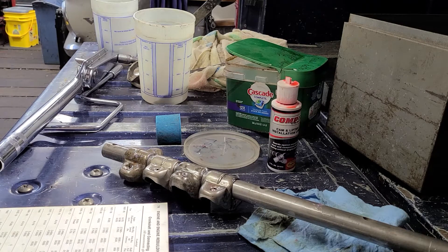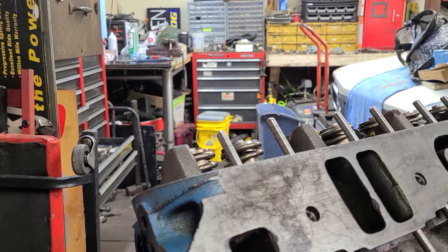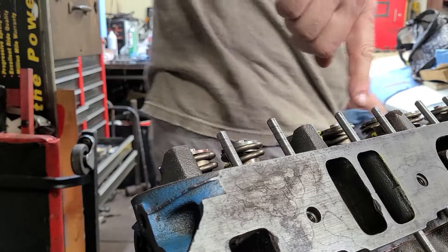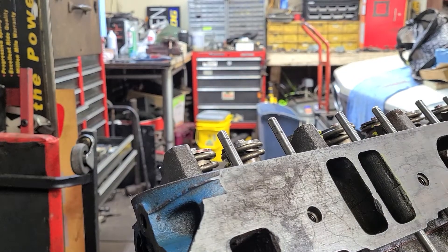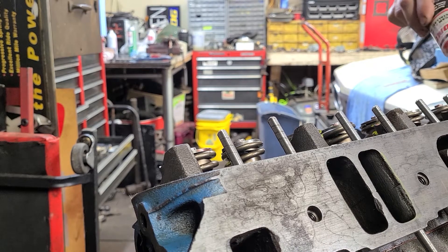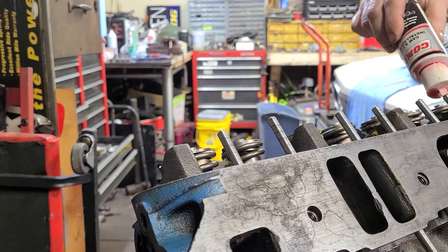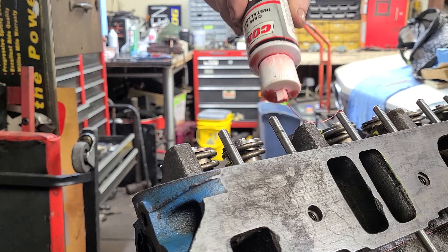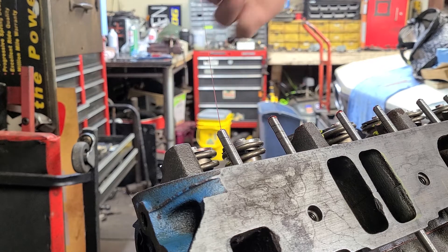I'm going to put some break-in lubricant on the tips of those pushrod tips here, and get those ready. And there we go.